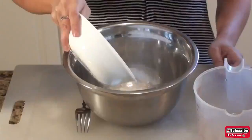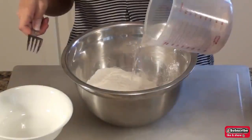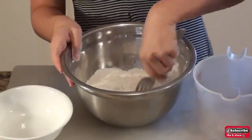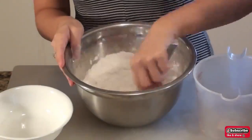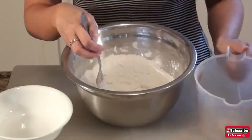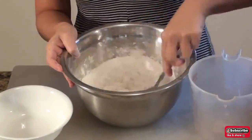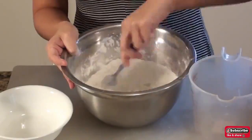Before making the dough, boil a big pot of hot water. For the dough, you will need about 3 cups of tapioca starch and about 1 cup of boiling hot water. It is crucial that the water must be boiling hot. Pour the water onto the flour a little at a time, and keep adding the water and kneading the dough until it becomes pliable.